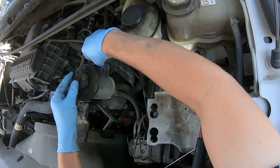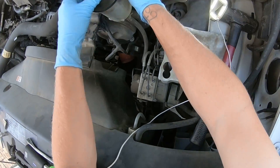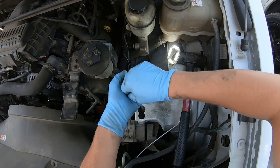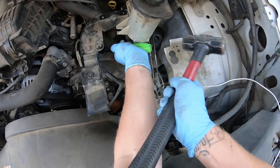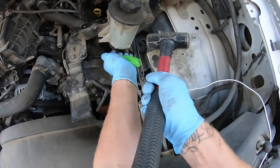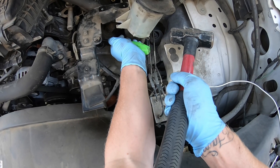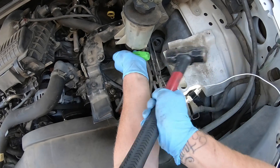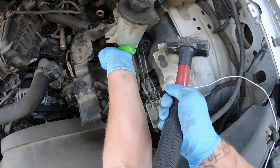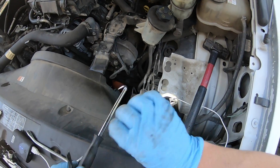The customer was noticing that when accelerating, it wasn't getting up to speed as fast and he was using a lot more gas. These two codes from this repair were the P0020 — the hard set — and then the P0021. The P0020 is an open circuit, meaning it's not making any connection to the computer. The P0021 is over advanced bank two, likely the condition when the part last failed.